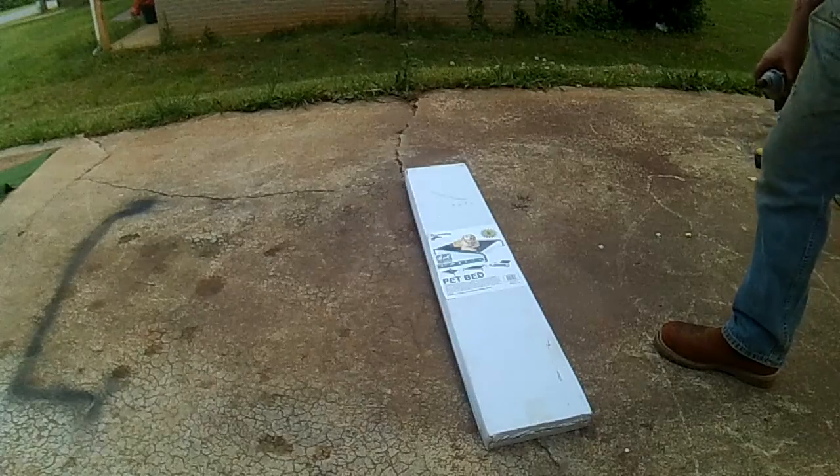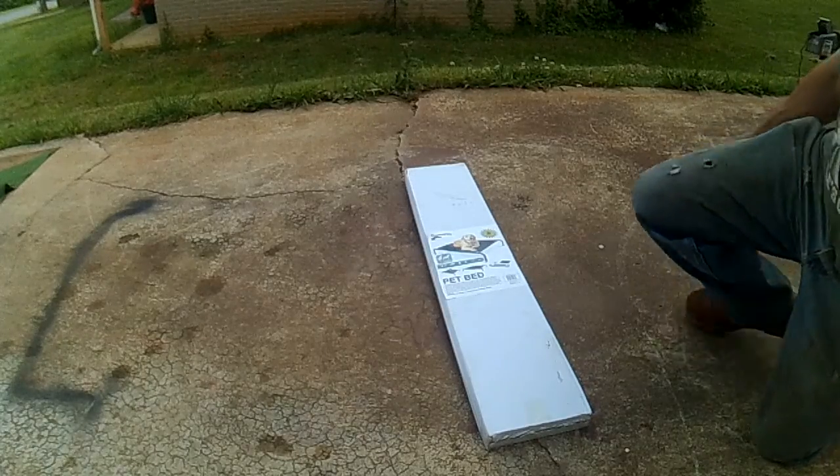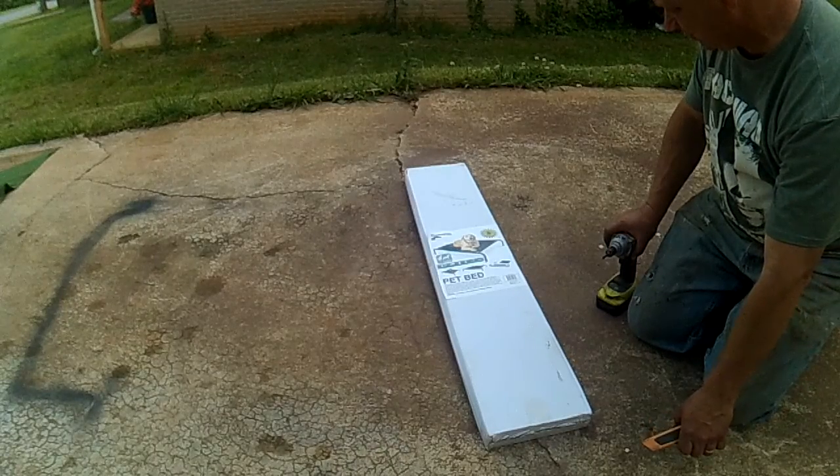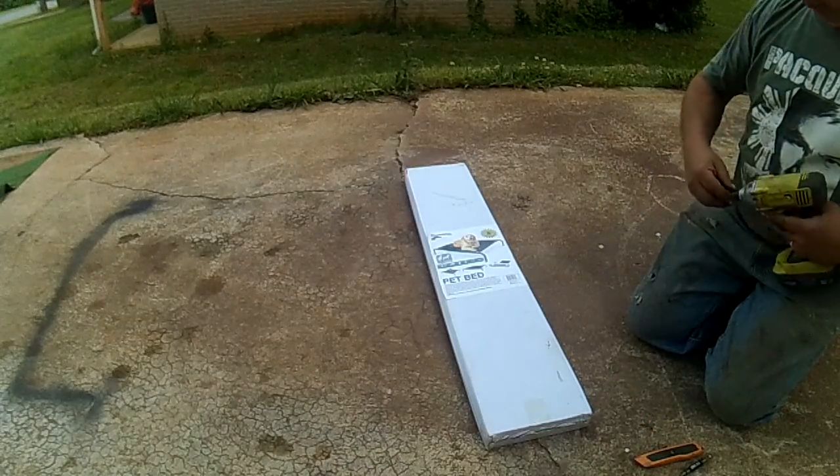I've got a few of these beds — these are dog beds — and I figured I'd put one together.